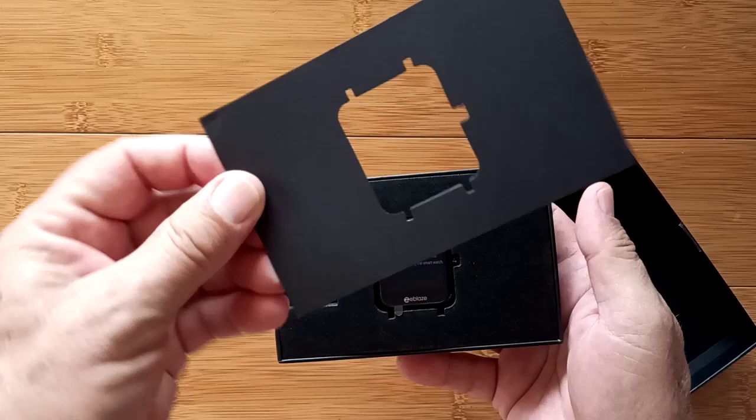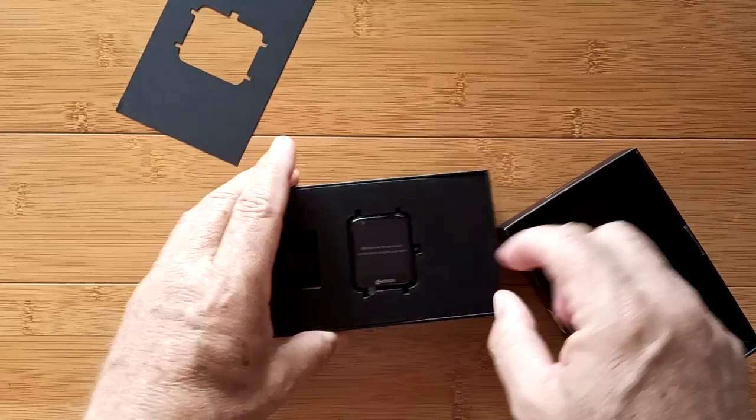Check out the packaging — definitely worthy of gift giving. It's got a little card on top and underneath that a nice felt cover and a module underneath.